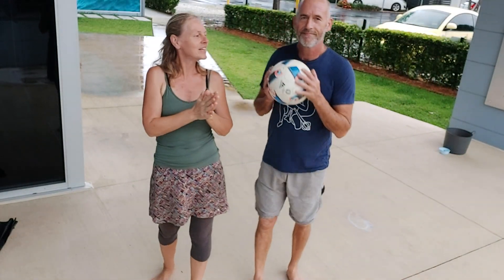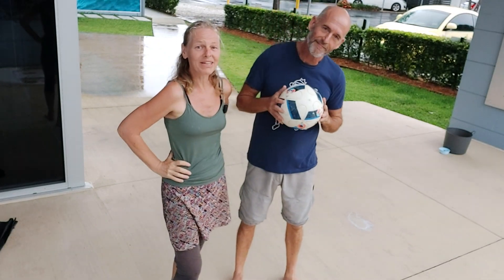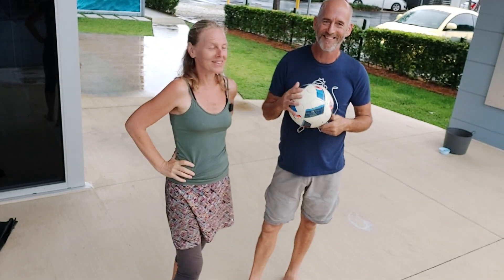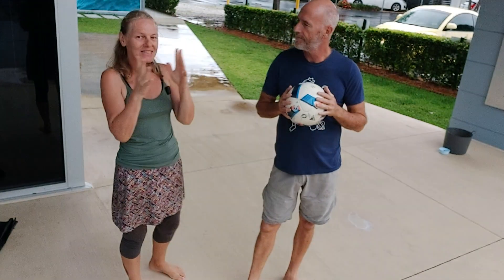We're outside doing some ball things and we're undercover because although we don't mind getting wet, our camera doesn't enjoy it as much as we do. So we're just limited by the weather a little bit.